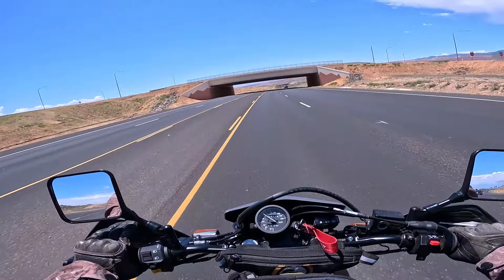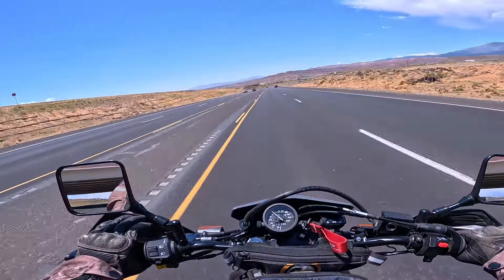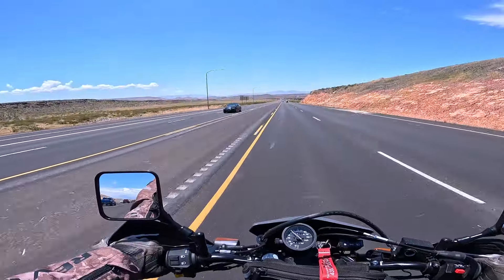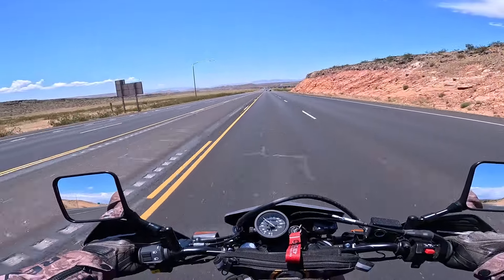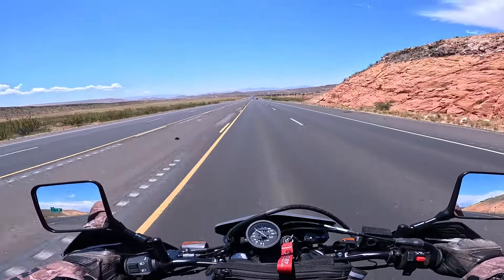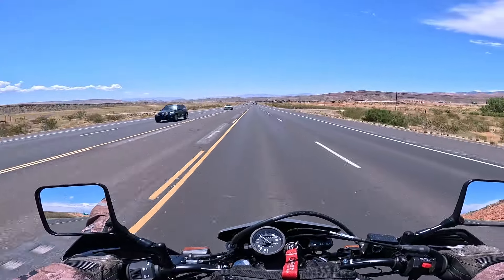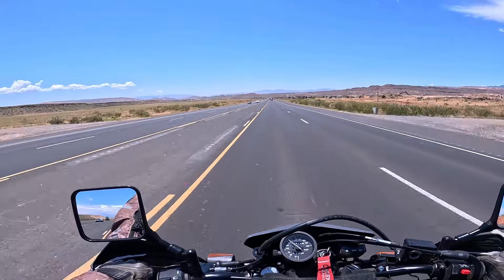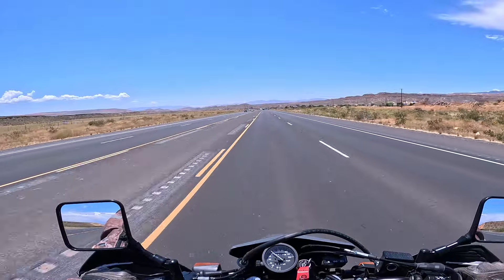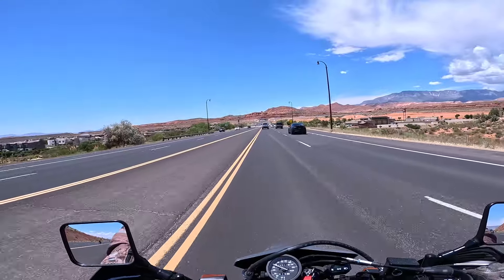I'll be switching to the Tusk D-Sports — they can handle just fine on the interstate. I'm sure the Bridgestones can as well. The wind is gusting out here and I'm just over 60 miles an hour. I'm getting pushed around a little bit, but I'm not having to lean to the side to keep the bike up — the wind's not that strong yet. It could be different on the interstate though. Interstate, here we come.